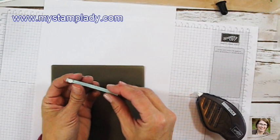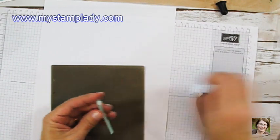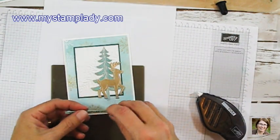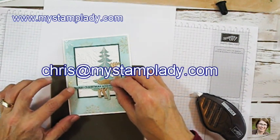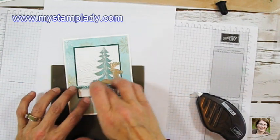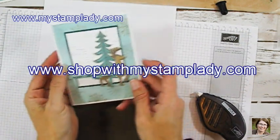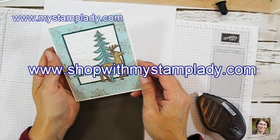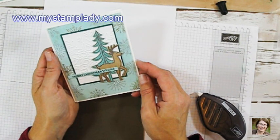I really liked how this turned out — I was really happy with it and had a lot of fun. I know I'm going to be using a lot of glycerin with my sponged ink in the future; it just lays down so nicely. If you have any questions, don't hesitate to contact me, Chris, at mystamplady.com. You can find supplies in my online store at shopwithmystamplady.com. If you liked what you saw today, be sure to subscribe to my YouTube channel, and you can also find printable directions for this card on my blog at mystamplady.com.